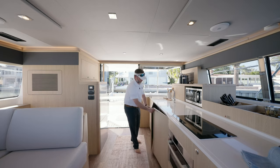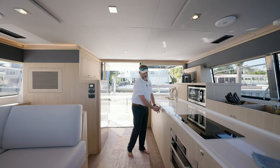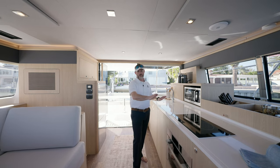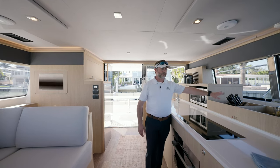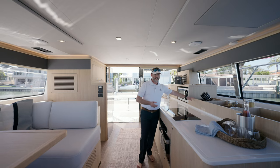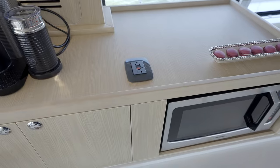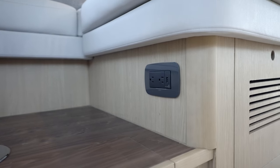Underneath the countertop, we have significant storage with a rubbish bin and shelving — plenty of places to put your galley belongings. If you like to cook, this really is a chef's version on this size boat — tons of entertainment space for cooking, laying out meals or drinks. We have little cubbies for storing items you may not want moving underway in heavier sea states. You're also going to see throughout the boat concealed outlets and USB ports for charging your cell phones or laptops.